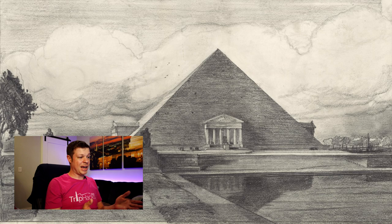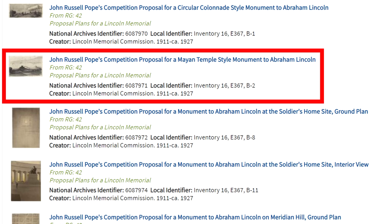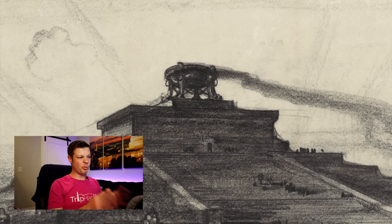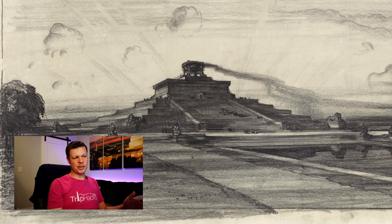Number six is called John Russell Pope's Competition Proposal for a Mayan Temple-Style Monument to Abraham Lincoln. I have no idea what is going on with this one, or what exactly is smoldering up at the top of the monument. This is the kind of thing you dream up knowing it'll never come into existence, because I can just never imagine something that looks like this on the National Mall. The big staircase out front looks pretty nice, but it's not clear where the statue of Abraham Lincoln goes — I guess on the inside. This one's a fun dream, but I'm glad we didn't go with this design.